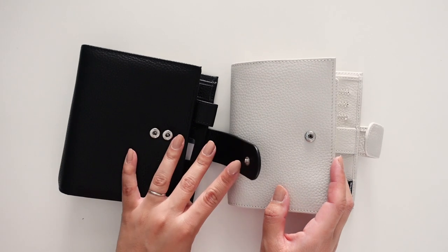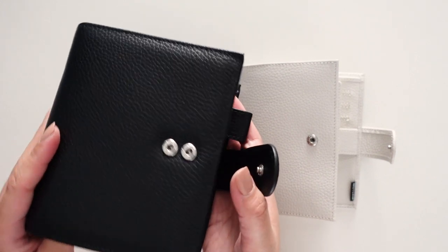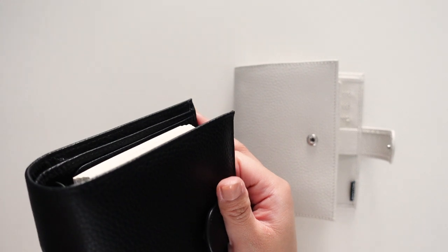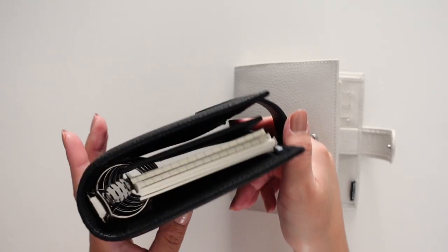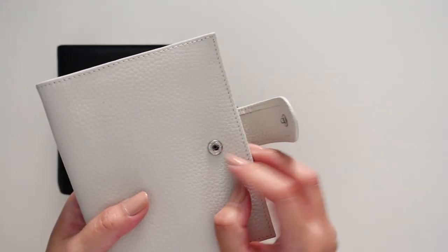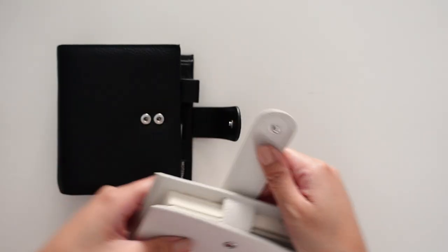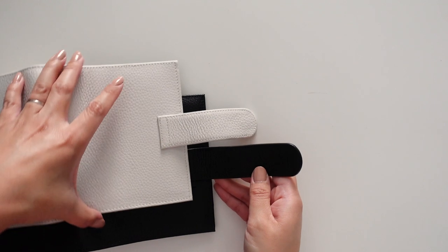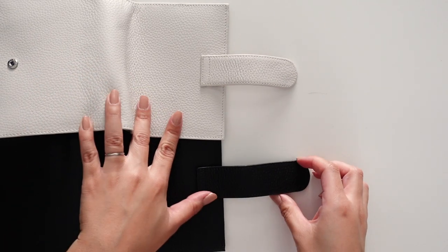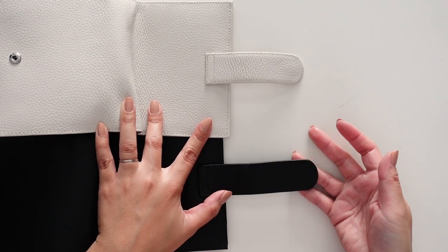Next is the snap closure. The Luxe has two poppers here, so you could really stuff this thing and use the outer button to close it if you really want to go thick. The regular one just has one, so you're stuck with that size. As far as the strap goes, the strap on the Luxe is way longer, and that's definitely to accommodate the thicker planner.